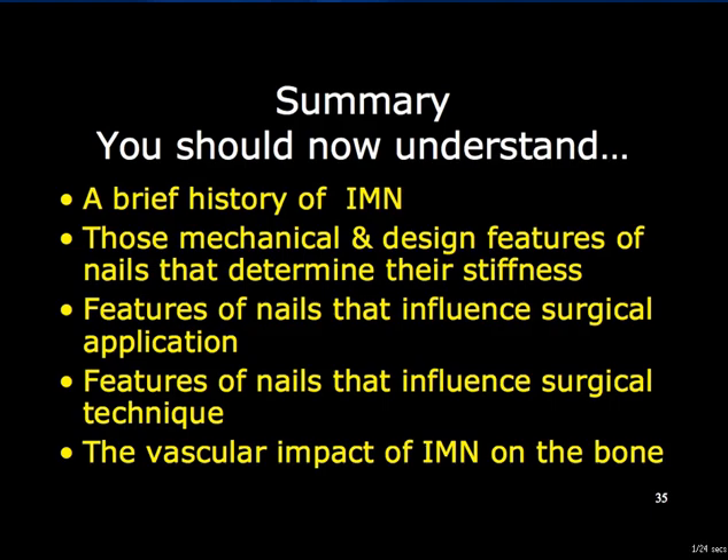In summary, you should now understand a brief history of intramedullary nailing, those mechanical and design features of nails that determine their stiffness, features of nails that influence their surgical application, features of nails that influence surgical technique, and the vascular impact of intramedullary nailing on bone.